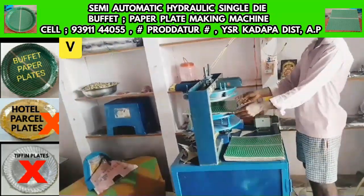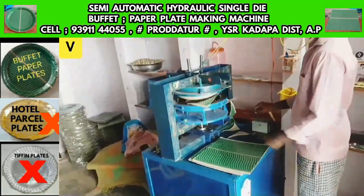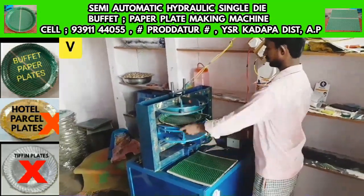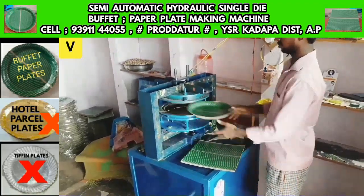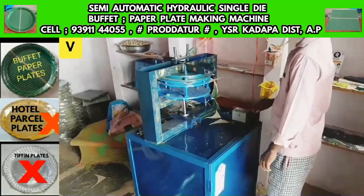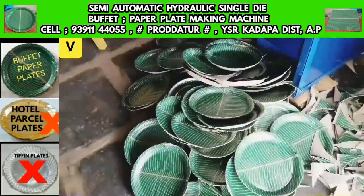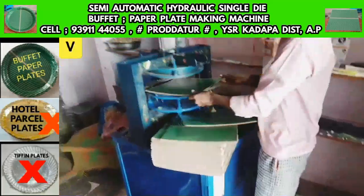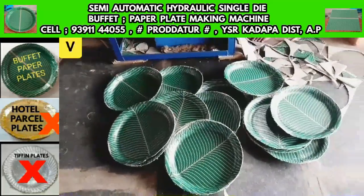This Semi-Automatic Hydraulic Single-Die Buffet Plate Making Machine can produce buffet plates. In this machine, you can make tiffin plates, doner plates, snacks plates, tea plates, and hull plates.